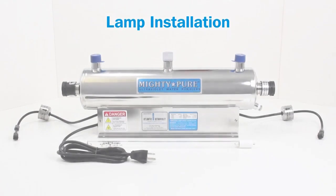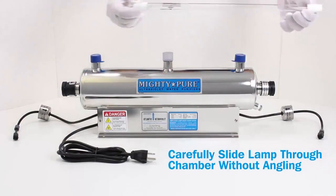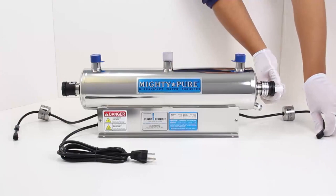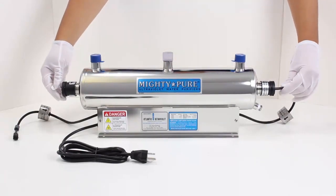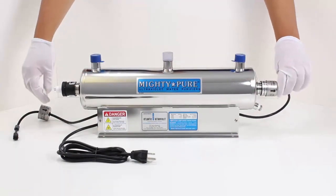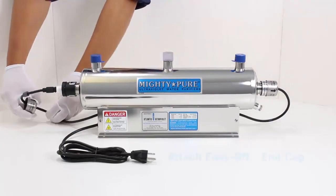Lamp installation. Carefully slide the lamp through the chamber without angling. Connect the socket. Attach the Easy Off end cap. Connect the socket. Attach the Easy Off end cap.